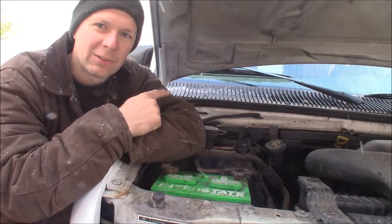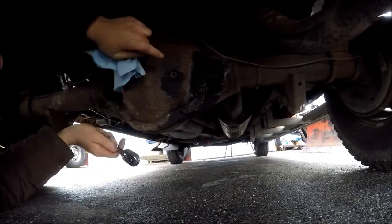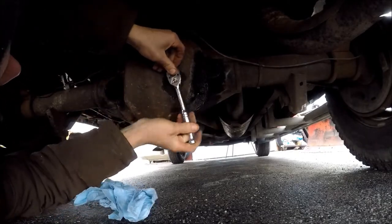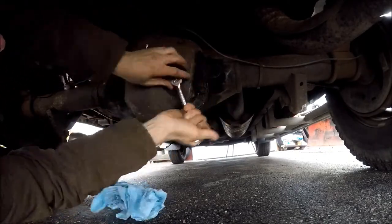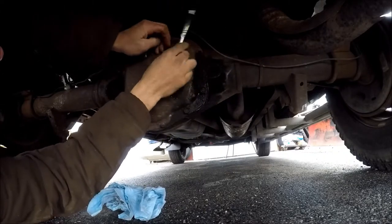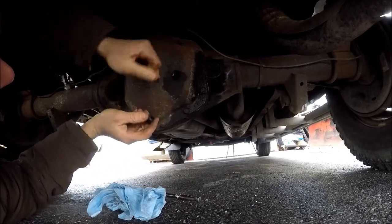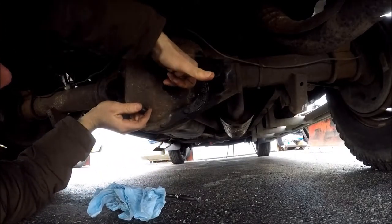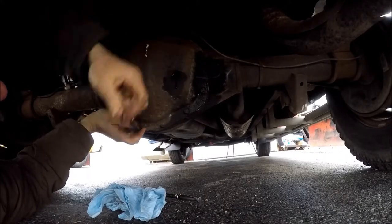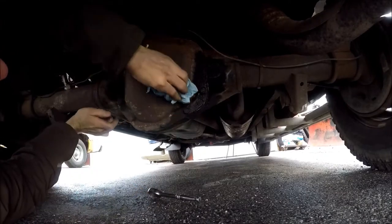To check the differential oil level, here is the fill plug. I take a three-eighths ratchet and run it right out of here. Then you stick your finger in the hole to feel for oil — yep, I've got oil right there. It's just below the fill mark, so the rear end has plenty of gear oil in it.